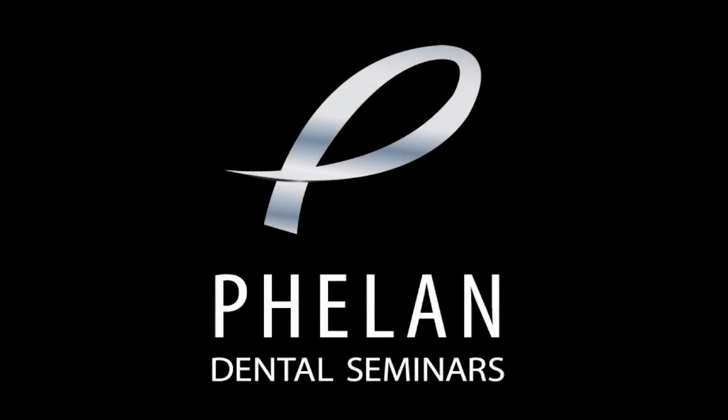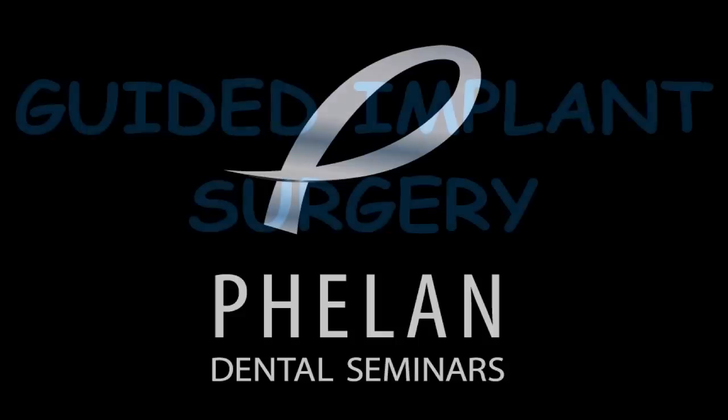Here's the keynote for guided implant surgery. I'm very excited about this technique — I think it's very beneficial to the patient and it makes the surgical part of the appointment very simplified for us. As long as you've done your pre-treatment implant planning properly with the Simplant software or whatever guided software you're going to use, and you have a good CBCT cone beam volumetric tomography image for the patient, the whole case will go very smoothly.